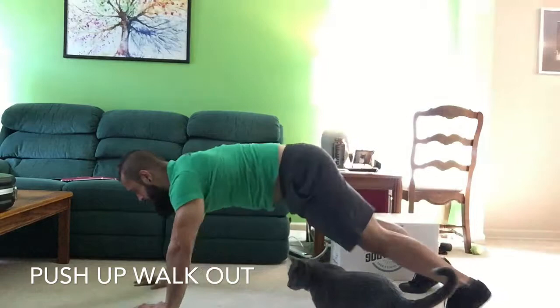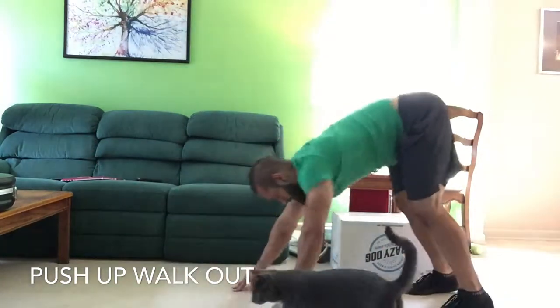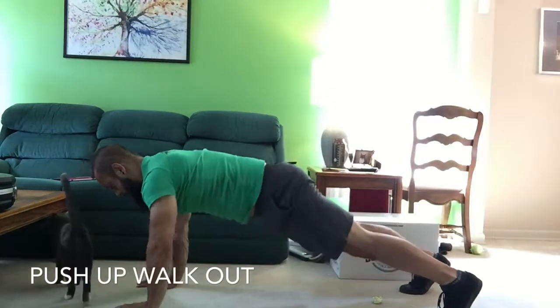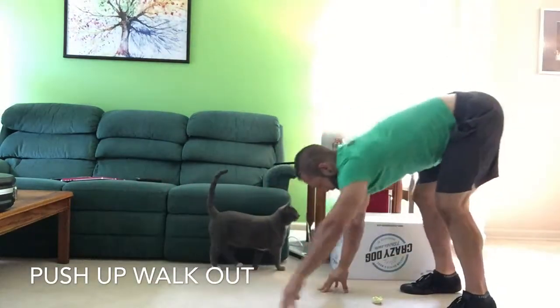Walking the hands out, keep the abs tight. Do not shift the hips around as you're walking in and walking out. Keep that core nice and tight. Holding for a good second at the bottom, and then walking it back in.